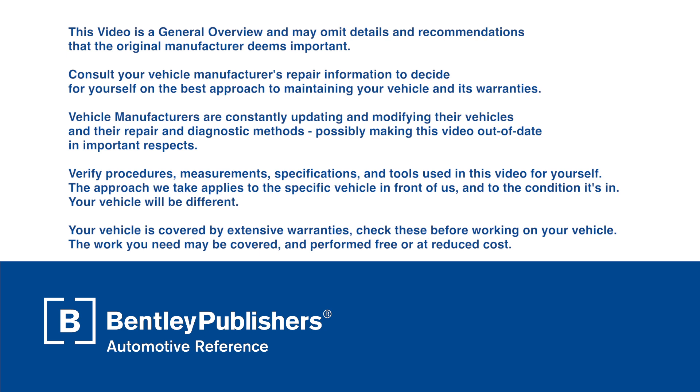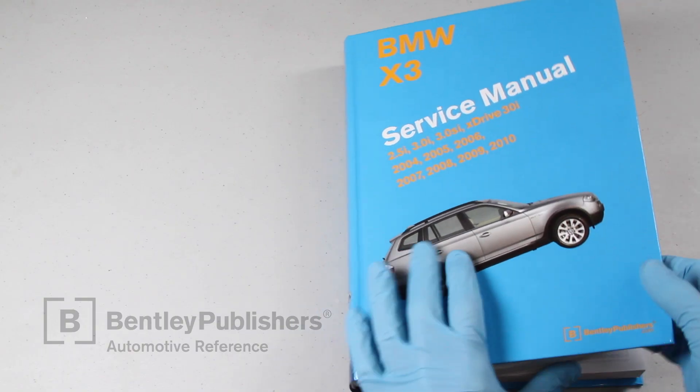Even if you don't feel qualified to do this work, watching the video will give you a sense of the repair and the necessary parts and equipment that will be needed if you decide to have the job done by a professional BMW workshop. Before you begin, consult your owner's manual or the appropriate repair manual for your vehicle.